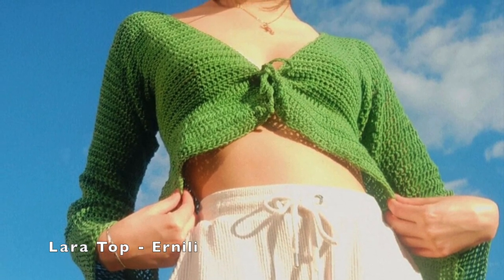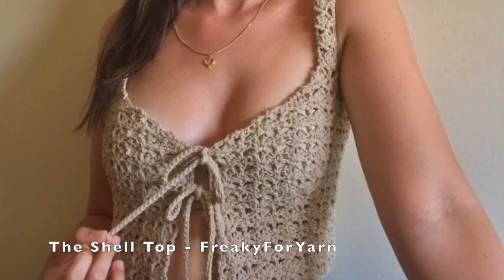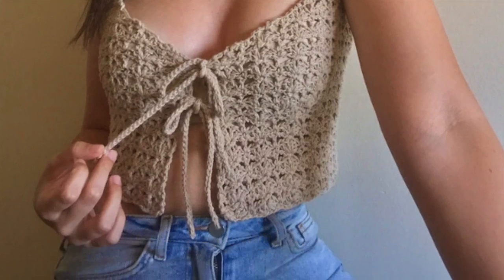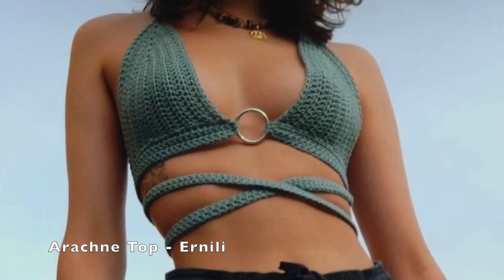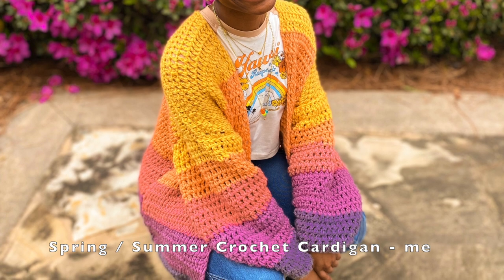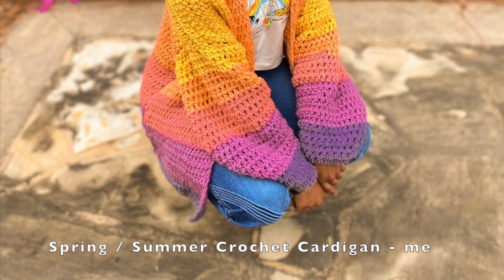Then we have this tank top with the tie in the middle — it does have the shell stitch which is really pretty for spring. Then we have this trendy bralette top; I really like the crisscross and the ring in the middle and I think it's really simple yet different. And here's just a perfect cardigan for the spring and summertime — it's light and not too warm, and I love the colors.